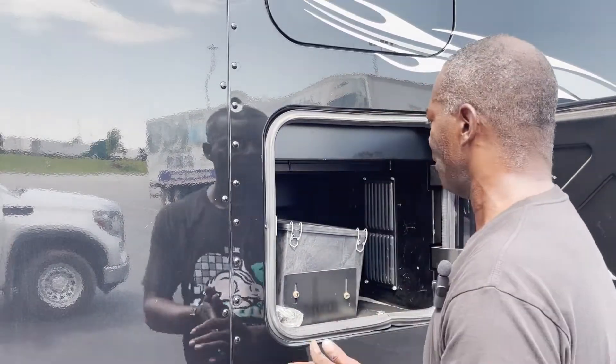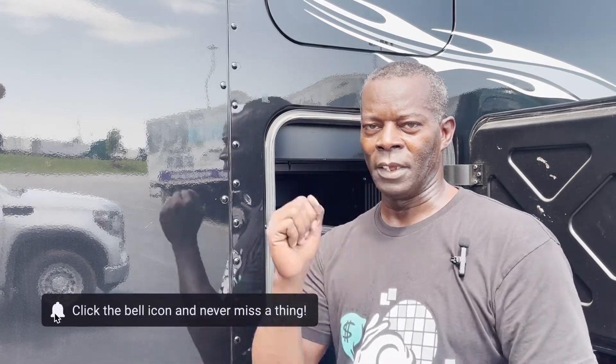Voila — that completes the changing of the filter from the rear side of this vehicle. If you enjoyed the video, please go ahead and like, subscribe, and click. Make sure you do all of that — we need your support. Thank you.